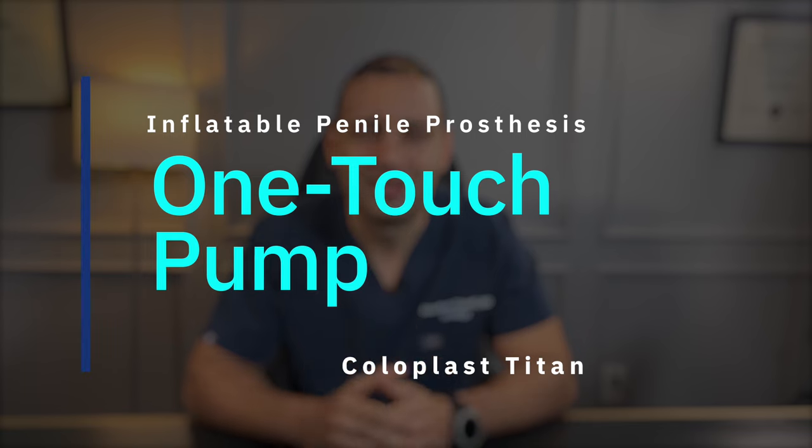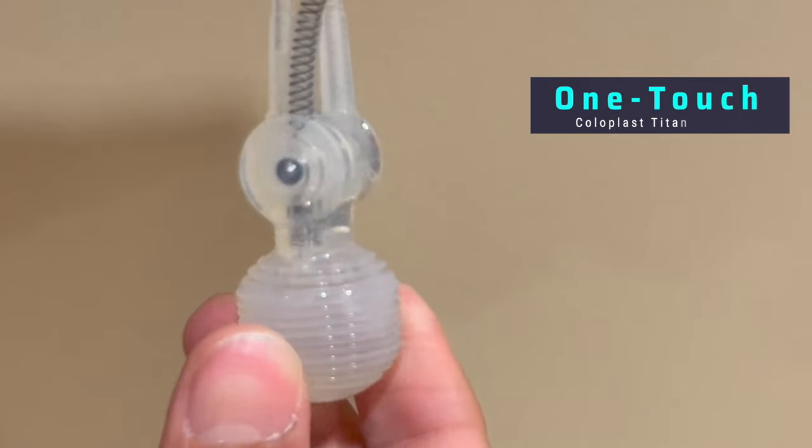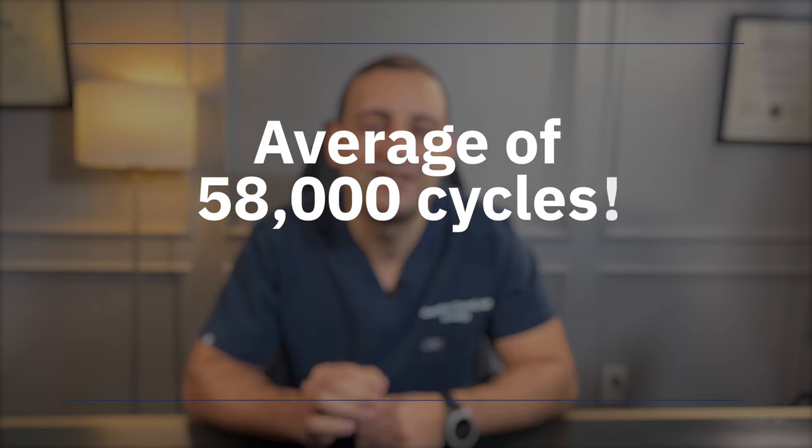Now the one touch. The one touch pump was brought to the market in 2013. Then in October 2021, Coloplast made changes to the pump to help it be softer and more durable. When cycled in the laboratory, the latest model of the one touch pump sustained an average of 58,000 inflation and deflation cycles.